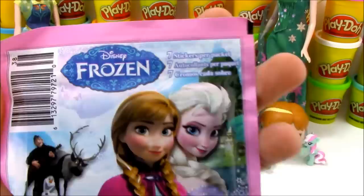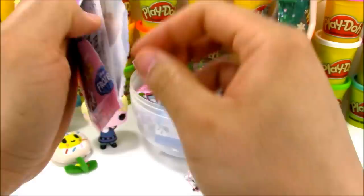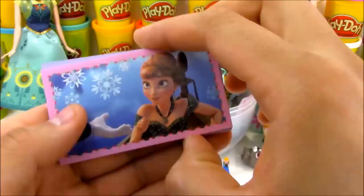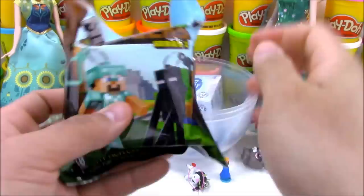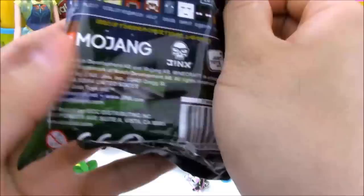Next we have a Disney Frozen sticker pack. Inside this little packet comes seven stickers from the movie - all the different scenes. Let's take a closer look at these stickers. We have Princess Anna, then we have Queen Elsa, a sticker of the land, we have Olaf running a boat, it looks like half a sticker showing Kristoff and Princess Anna, the top of Elsa's hair, and then Princess Anna and Elsa together. Really cool stickers - I think they go into a book where you can put the pages down.